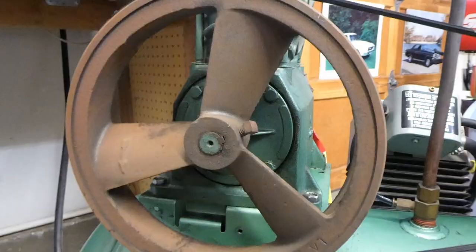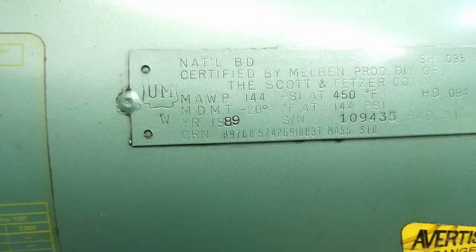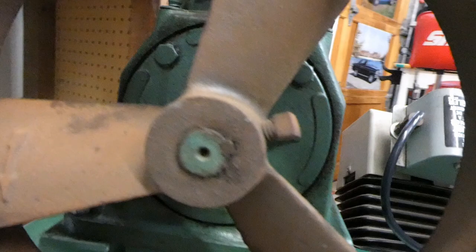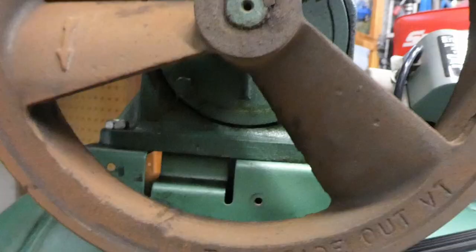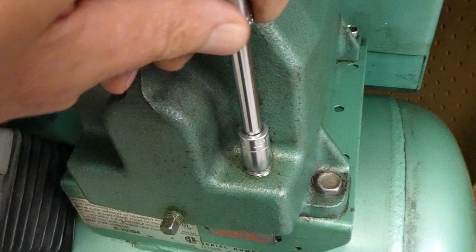I'm pretty sure that gasket behind that plate is the problem. I spent a lot of time online looking for parts, and basically they're no longer available — this thing is from 1989. So I just tightened up the four bolts right there that hold that cover plate on. They were not very tight, so hopefully that'll make it stop leaking oil.